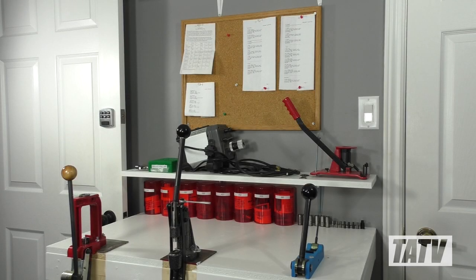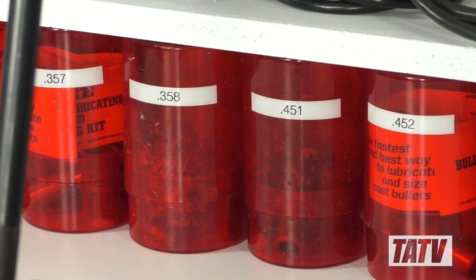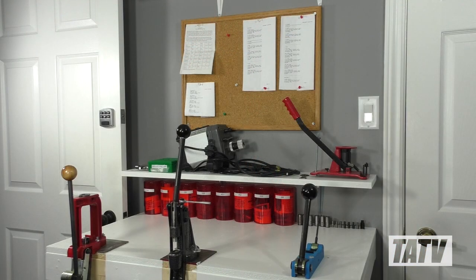Once we'd finished, we had a little space left over in the back of the room. Not wanting anything to go to waste, we decided to build a small case prep bench. The top shelves serve as storage for some of my designs, while the bench top allows for bullet sizing, cartridge disassembly, primer pocket swaging, and general case processing.